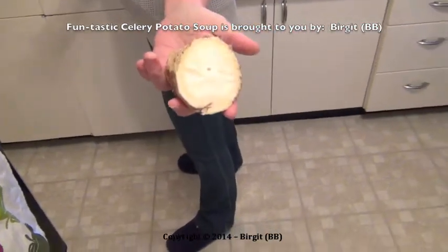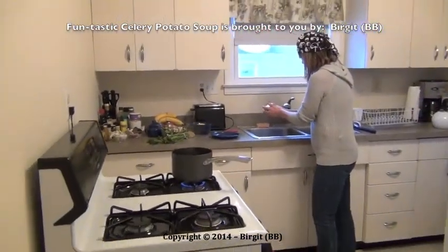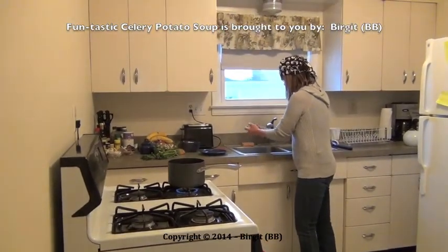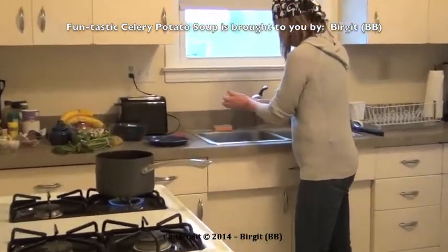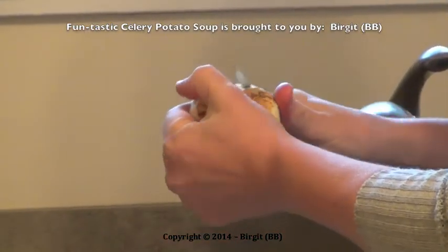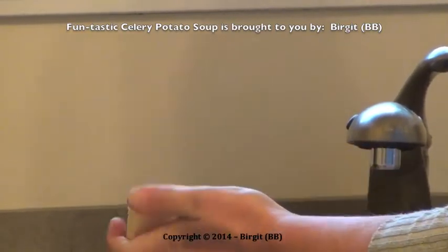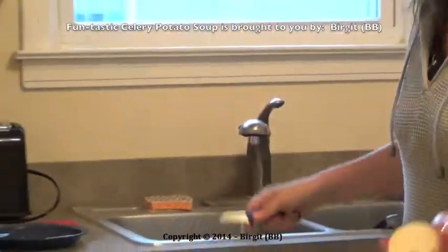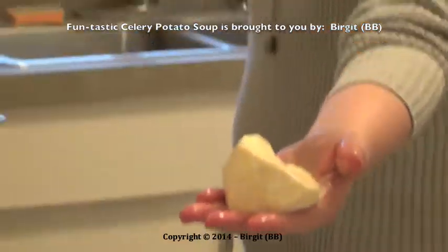Fresh celery. Now I am preparing the celery — I am cutting the celery. Celery has to be cut and washed. Here is the prepared piece of celery. Now it comes into the water.